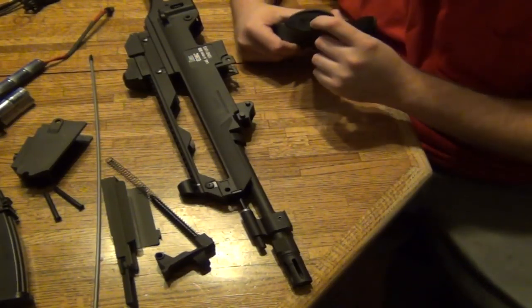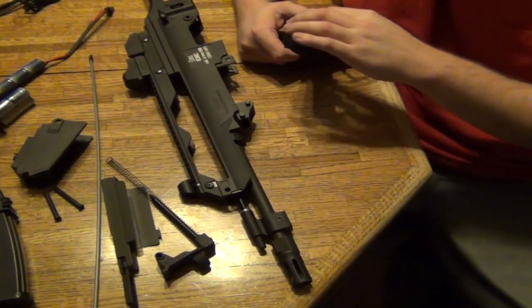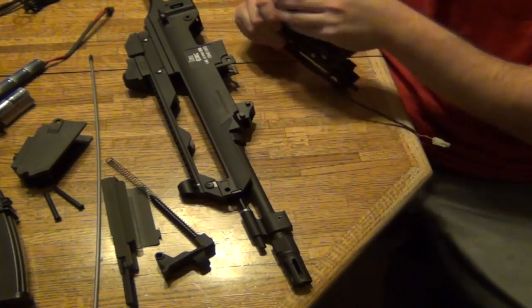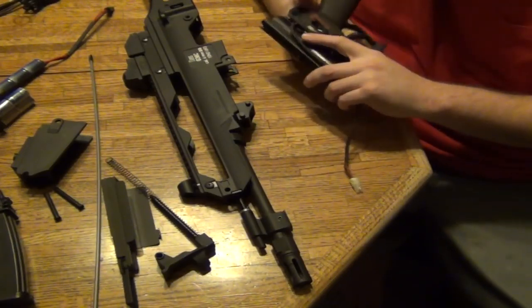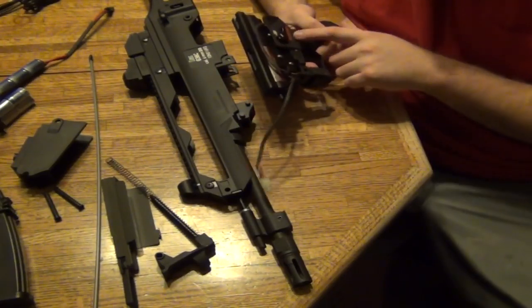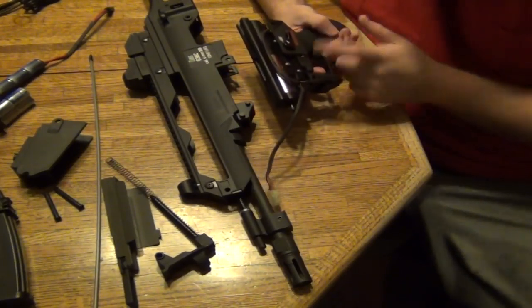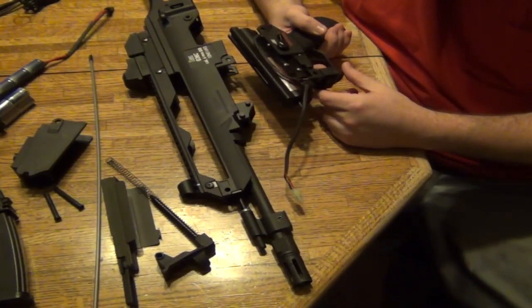Sometimes there's a screw or hex down here, and you want to turn that until your motor reaches the right position. The way you can tell is usually by shooting the gun and hearing the whining. If you don't have it properly set up and you shoot it a lot, it actually breaks the teeth on the motor or on the first gear. Make sure you tighten down all the screws on the gearbox.